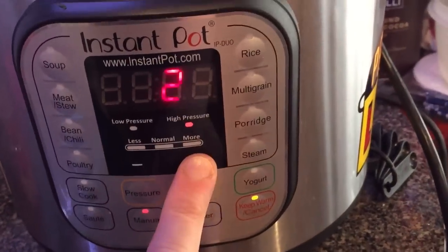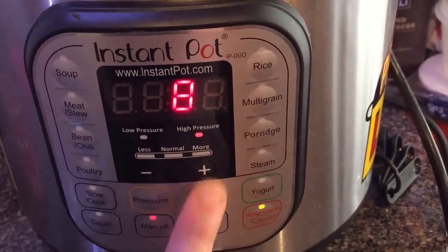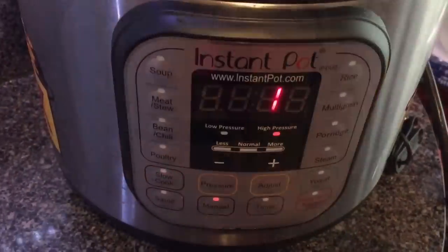Alright, put our lid on top. Make sure we're in sealing position. Hit manual and we're going to go for eight minutes. Eight minutes — that's all it's going to take. We're all set, so let's do a quick release. And as that quick releases, the smell will pretty much transport you to a happy land where bananas bathe in sugar and rum and butter. That's the best way I can describe that to you.